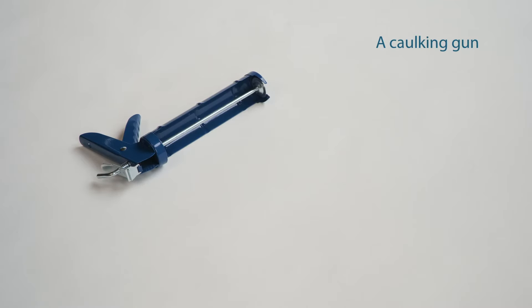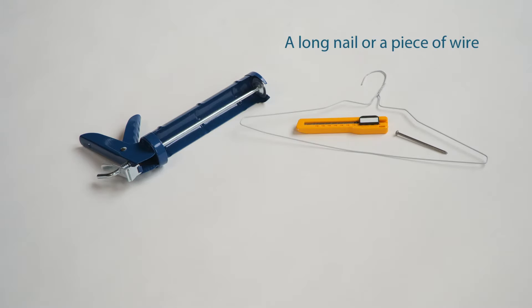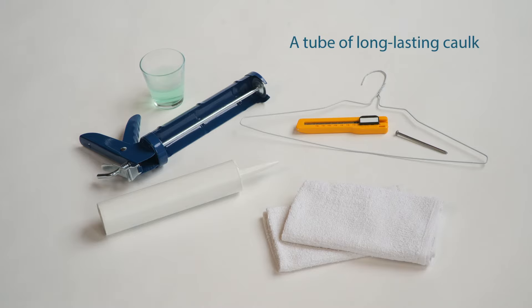A larger gap will require a caulking gun. You'll also need a utility knife, a long nail or a piece of wire, a few rags, some soapy water, and a tube of long-lasting caulk.